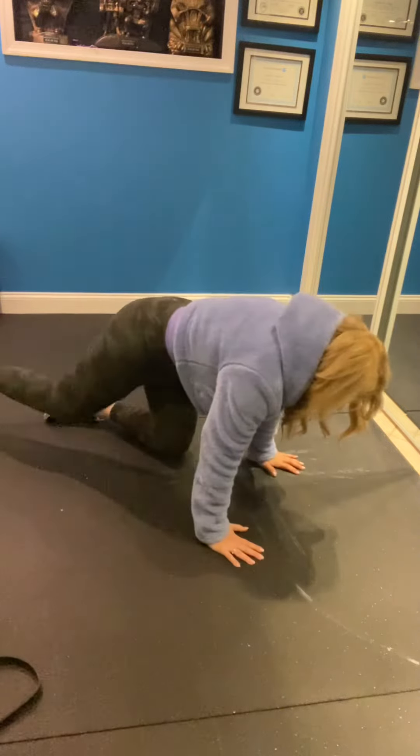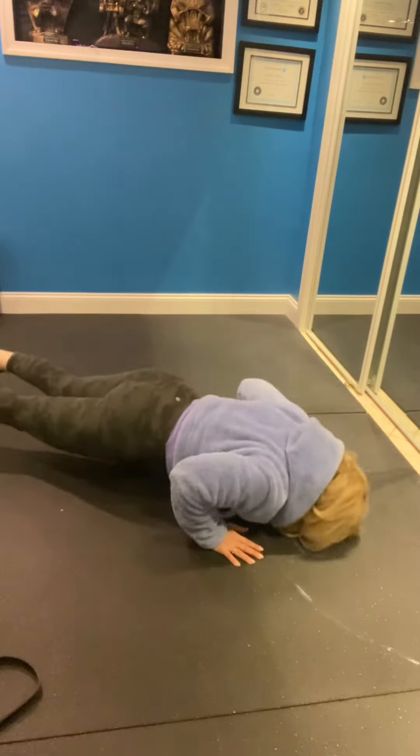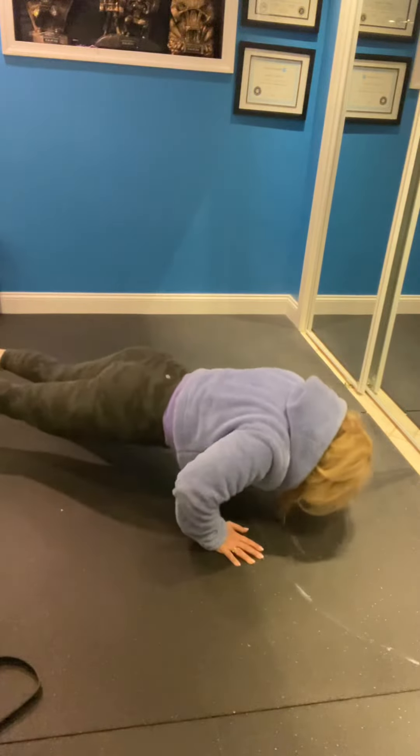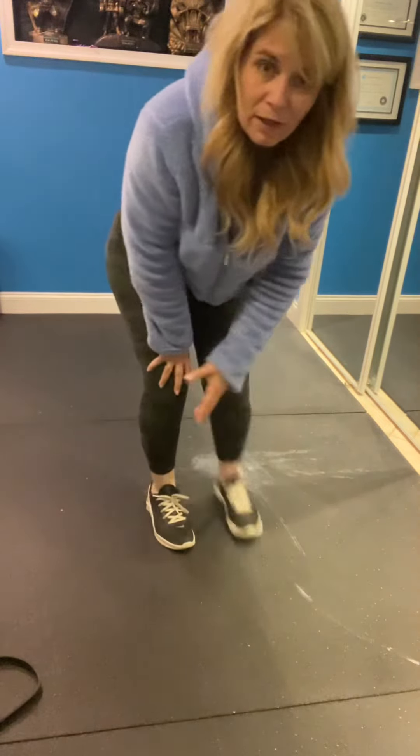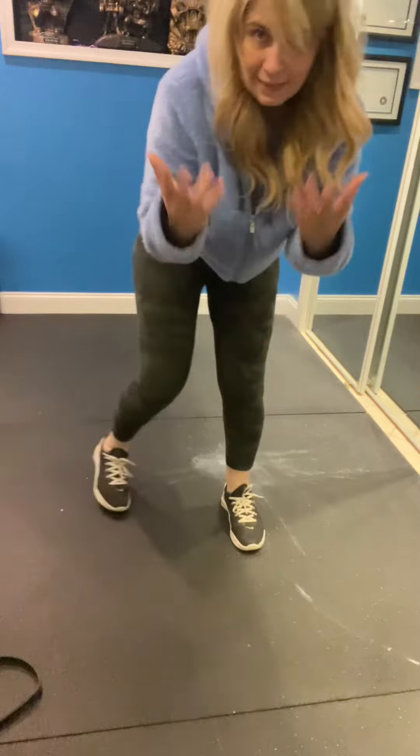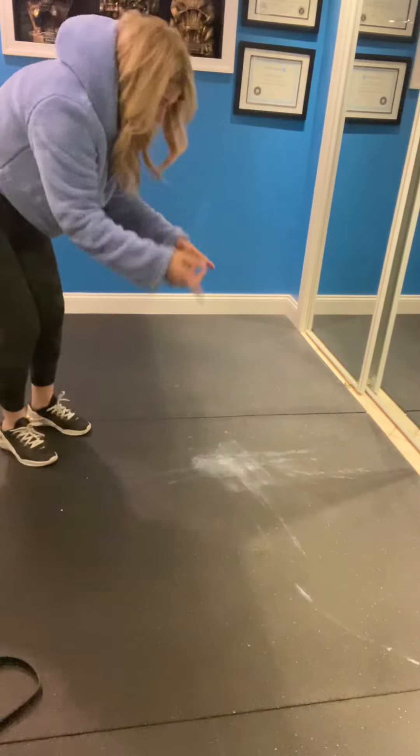Let's say that was 10 seconds. Then I'm going to go back and do another two — one, two. Another break; this time maybe I'll stand up. I'm going to take 10 seconds. Let's say 10 seconds is up — two more.